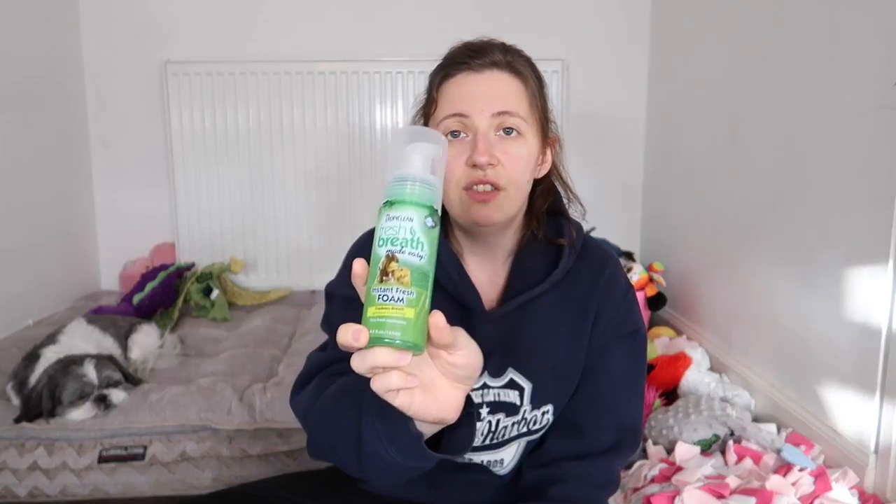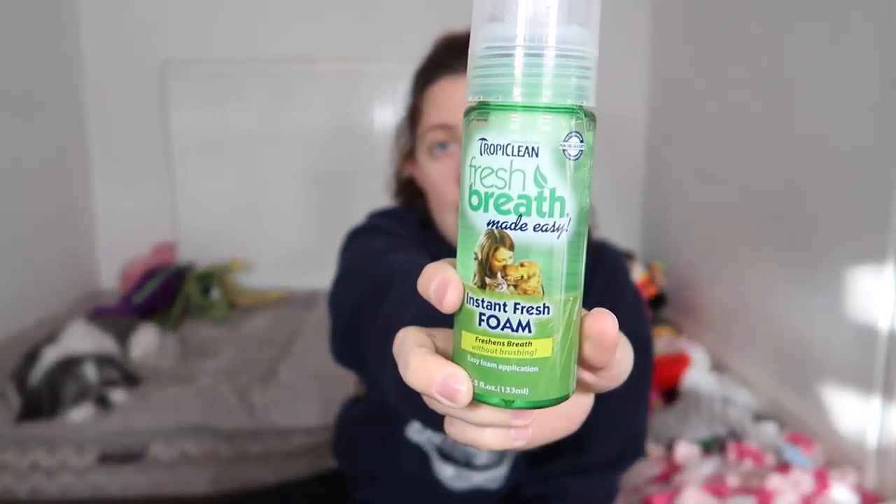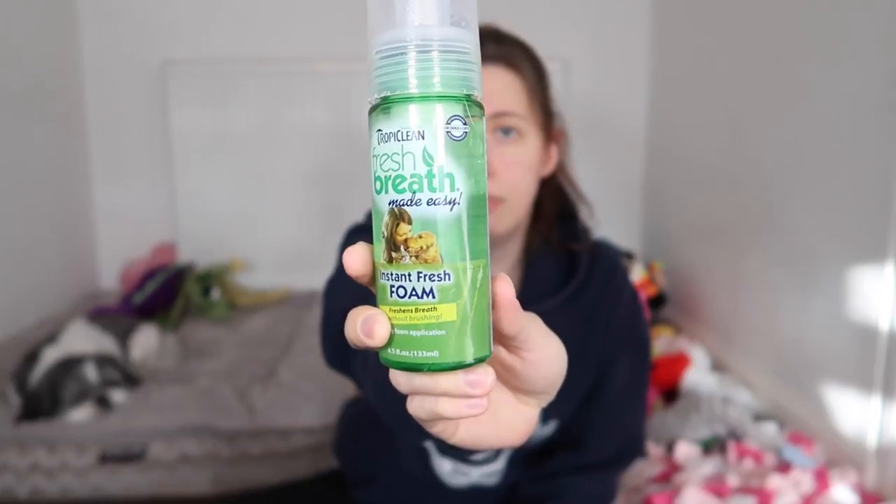The foam is really good — you just squirt it into each side of the mouth and it freshens their breath. They absolutely hate getting it put in their mouth and run away, but they hate anything going in their mouth unless it's a treat or food.